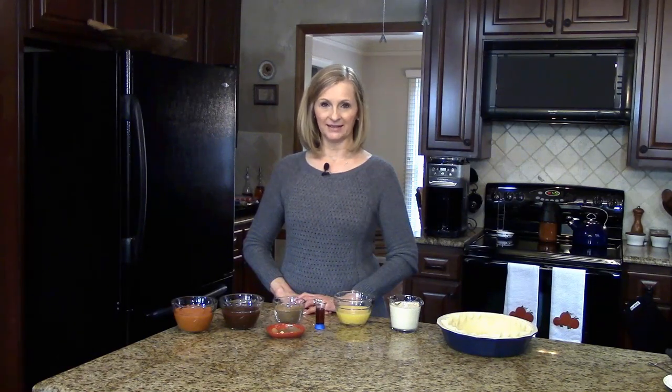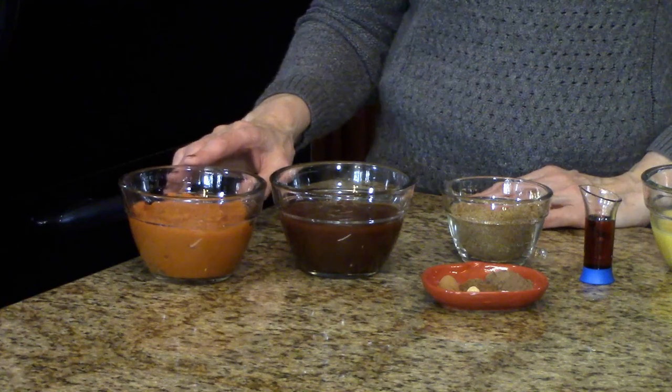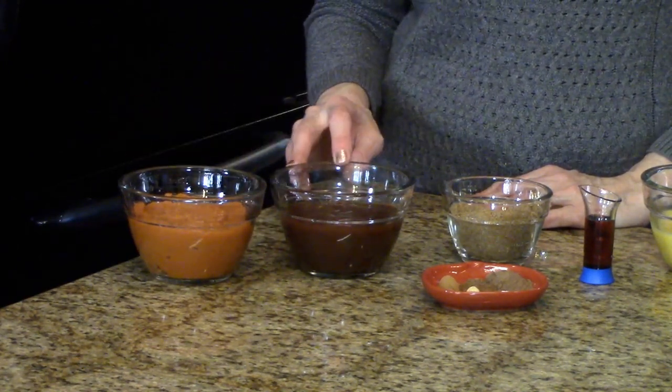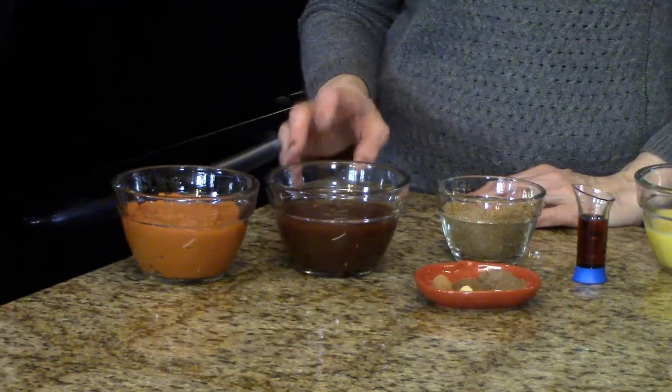The amounts of the ingredients you're going to need to make the pie will be listed in the information box below, or you can find it on the website. The ingredients are pumpkin puree — this is from a can, but you can make your own if you want — and apple butter. This is homemade, and it's very easy to find at the grocery store if you don't want to do homemade.